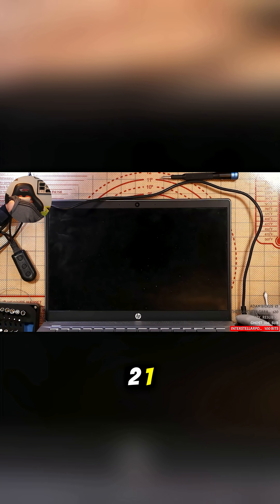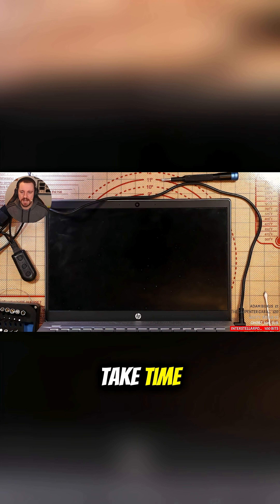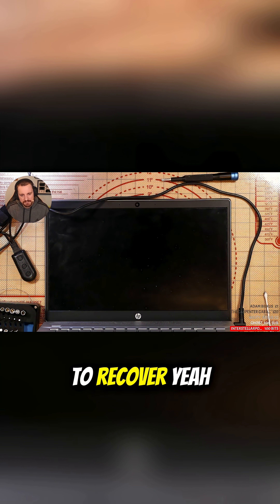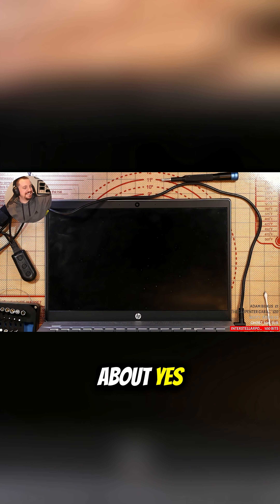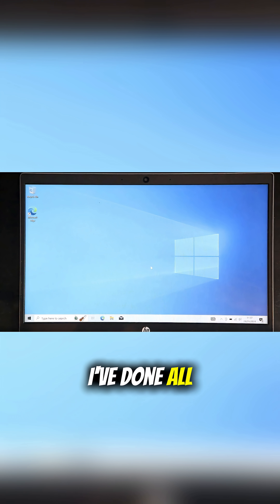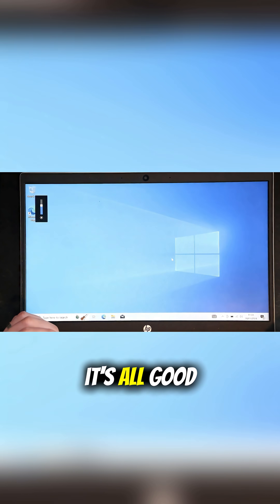Three, two, one. Will it? Boom — power button is pressed. It's going to take time. These things take time — it's been torn apart. Think about it like you've gone in for an operation; you need time to recover. Exactly the same story here. Let's go — that's what I'm talking about. Yes, it posted! I've got Windows installed on the laptop, done all the driver updates, Wi-Fi works, everything else along those lines. Speakers work. Yeah, it's all good.